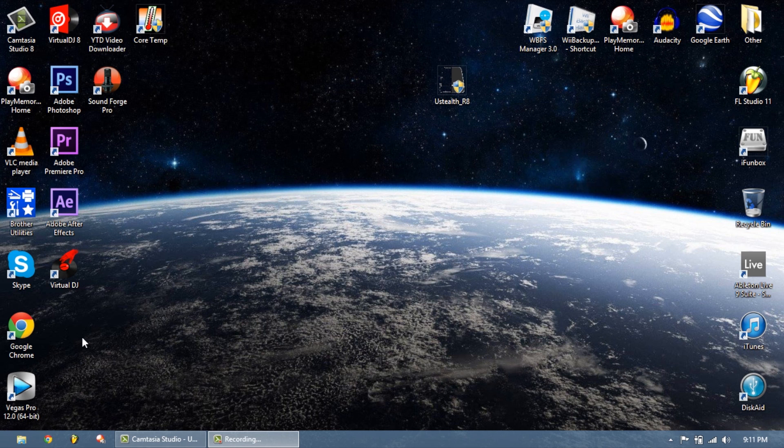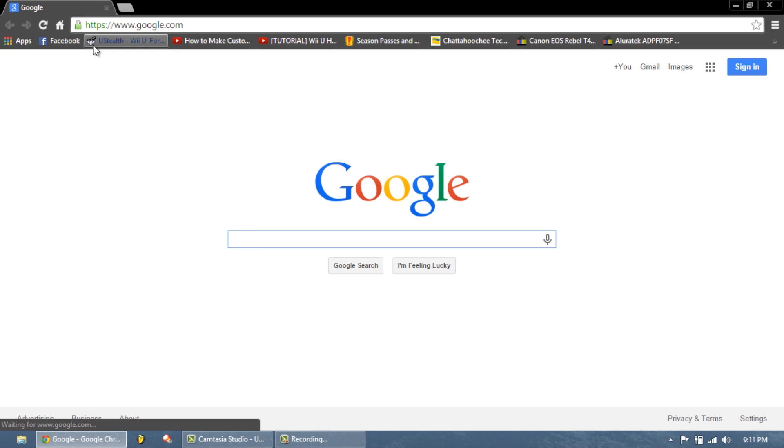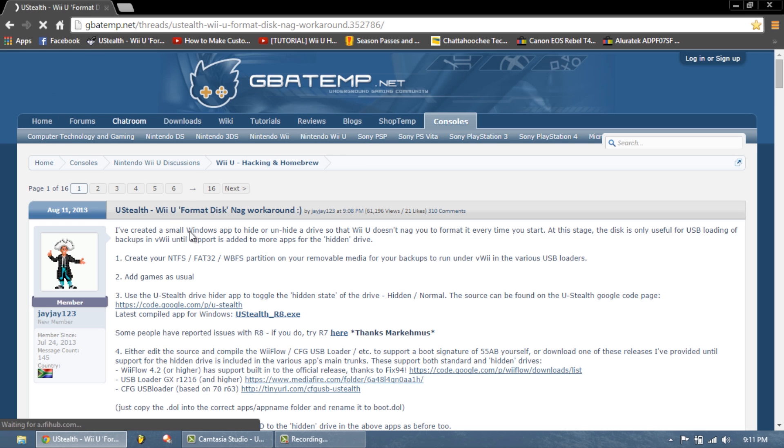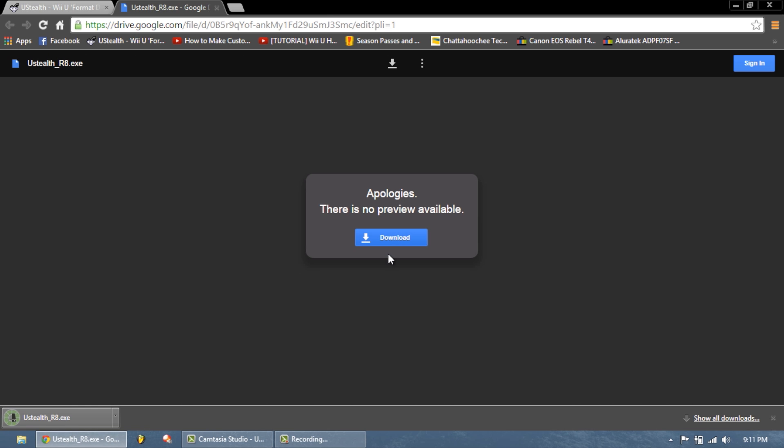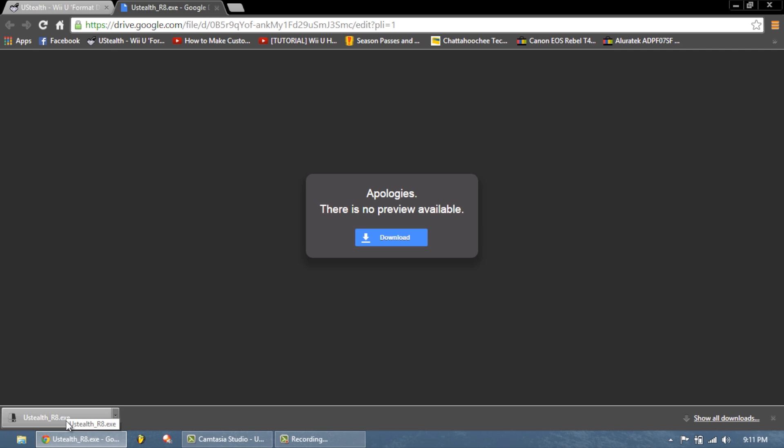Now you're going to want to go to Google and go to the following link in the description. You're going to want to download this application called 'USB_Stealth_RA.exe'. Hit download, and once it's done downloading, go ahead and open it.